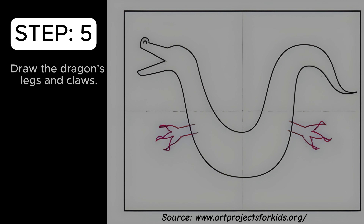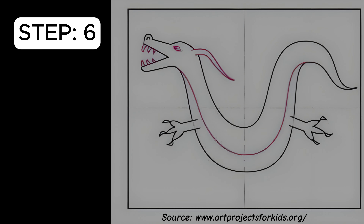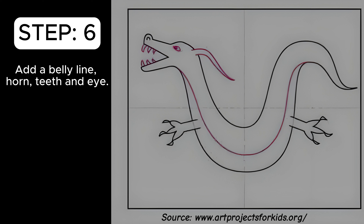Draw the dragon's legs and claws. Add a belly line, horn, teeth, and eye.